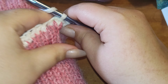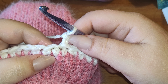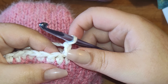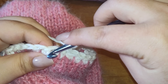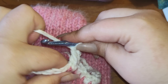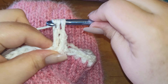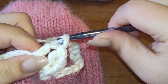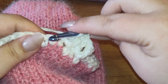Now we're going to chain up two — one, two. This chain-up counts kind of like a back post. You're going to front post double crochet around that first single crochet, and now back post. So all it is is front post, back post, front post, back post — going all the way around. This is really really simple.